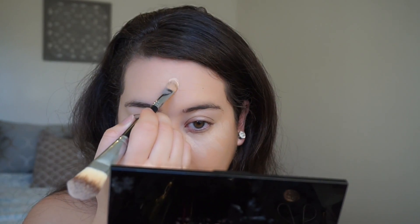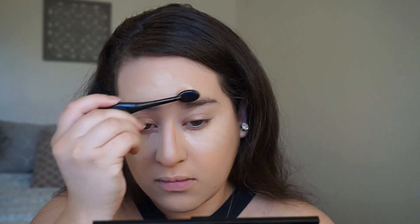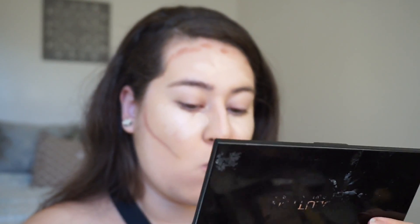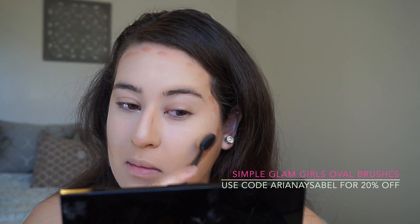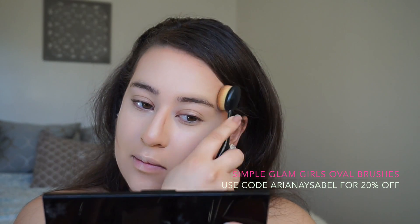To highlight and contour today, I'm using my Makeup Revolution Cream Contour Kit with a double-sided brush from Morphe, just applying the highlight to some areas of my face. Then I'm using my favorite oval brushes from Simple Glam Girls to apply the contour. I'm definitely a little sporadic with how I apply my highlight and contour, but you just do whatever works best for you. I like to blend a little bit, then add my contour back, build it up on my cheekbones, and then blend it all out together. These oval brushes are super nice for blending out cream products — I have their 10-piece oval brush set, which comes with a variety of different sizes, and I use quite a few in this video.